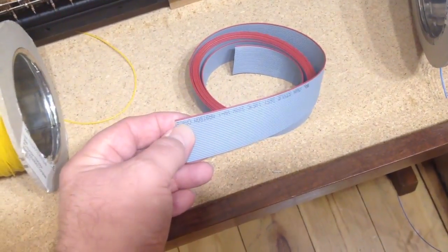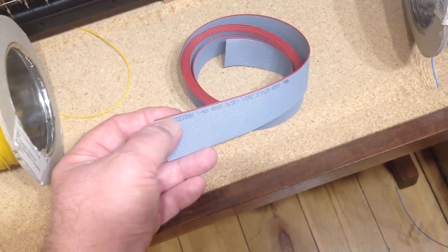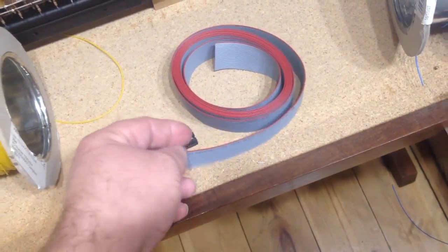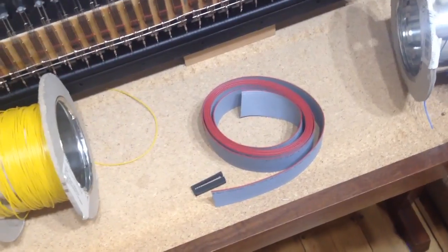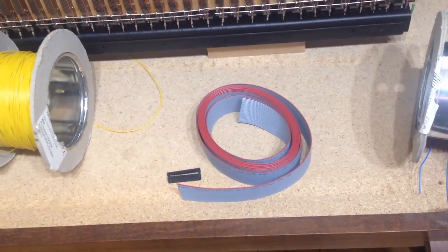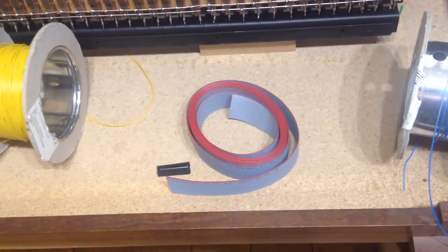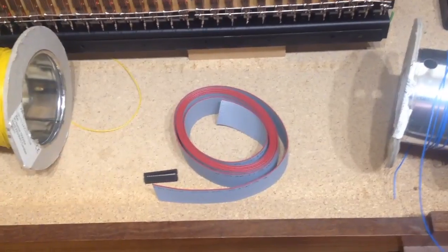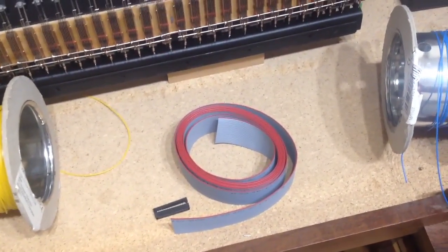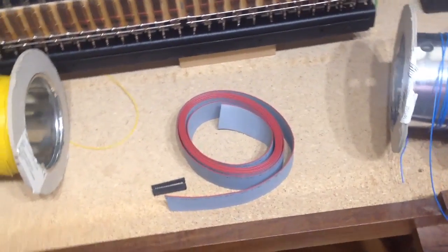But if you try and solder this stuff, what tends to happen is the heat from the soldering iron makes the plastic melt and it kind of runs away back down the cable. So they're a bit awkward to solder. Also the wire inside is very, very thin, so it doesn't give a particularly satisfactory joint. They tend to break off — I just never get on with it very well. So I'm not going to use that way of doing it at all.